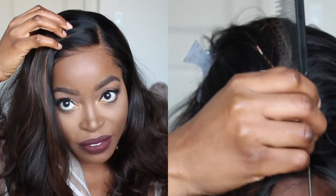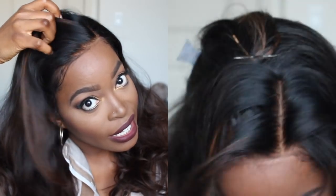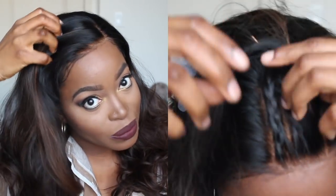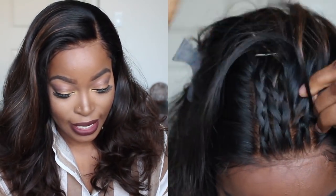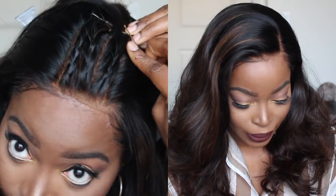Also be sure to go check out my previous tutorial with Hair BB — I did their Soraya unit with highlights and it's so good. Check that out; the link will be in the description box as well as the cards. I'll see you guys in my next video, bye!